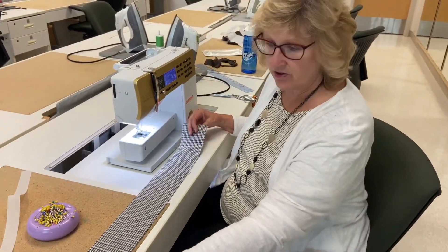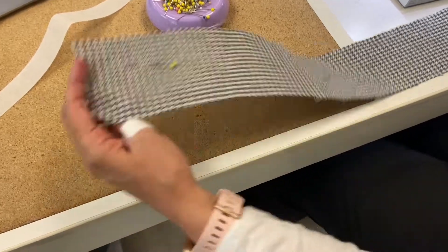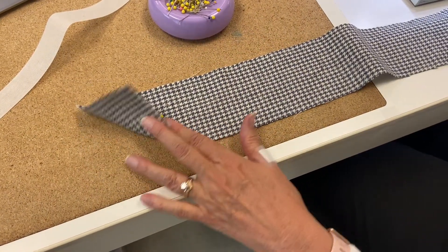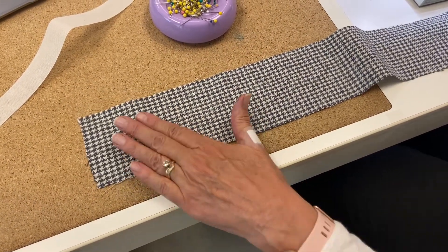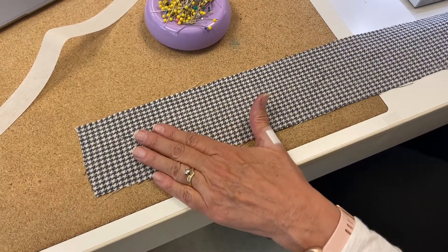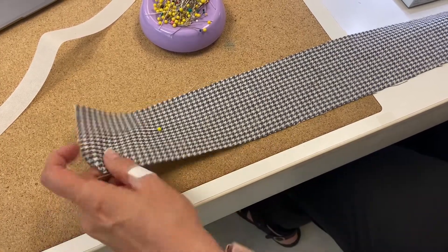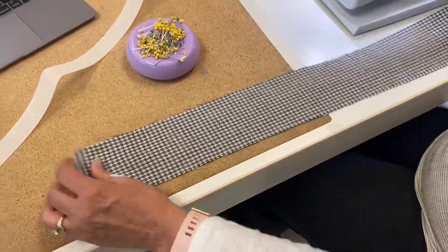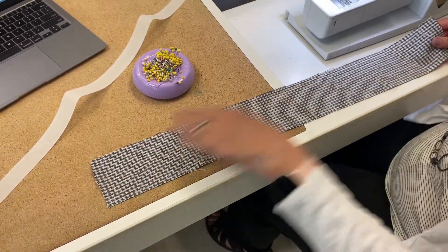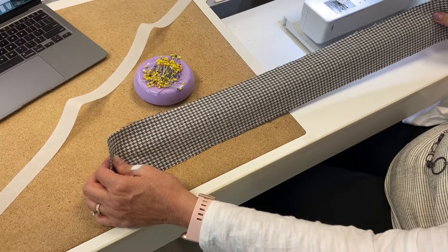We are going to sew the waistband on the skirt now. Here's my fabric. If you'll notice, this fabric is the same on both sides, so I want to make sure that I get the side I want showing — the right side. So I put a pin on the right side. Now the other thing is to make sure this is the lengthwise grain, because we need more stability on the fabric around the waist.